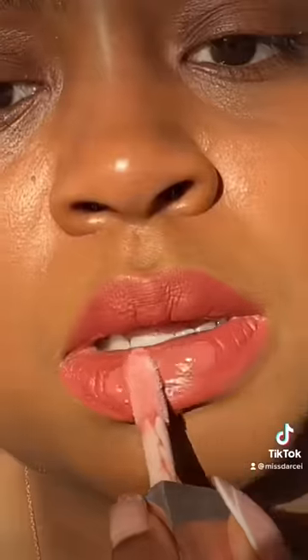Then I put lip gloss on top. This one's from Fenty Beauty — it's called Fenty Glow. It's my absolute favorite. Look how gorgeous it is.